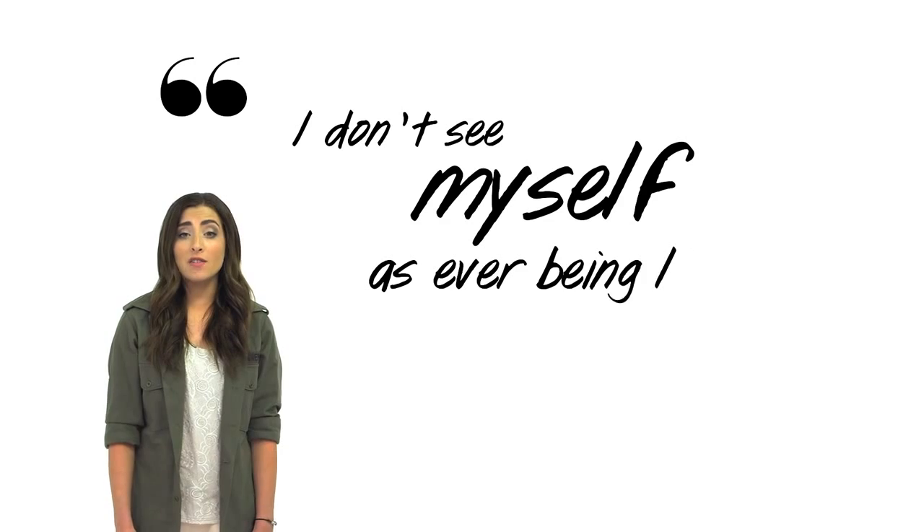Don't be afraid to snack light even while everyone else is cramming chips in their mouth. It's okay to be different. I don't see myself as ever being like anybody else. So be yourself and feel free to hit that subscribe button while you're busy just being you. Thanks for watching.